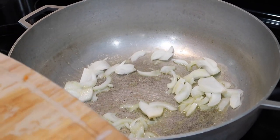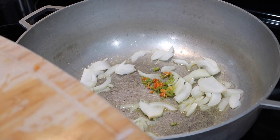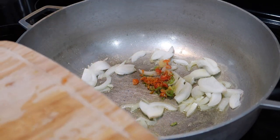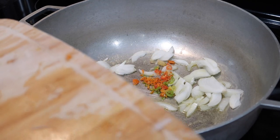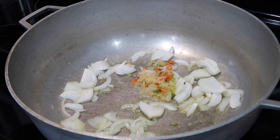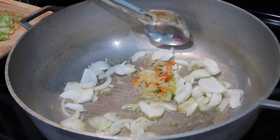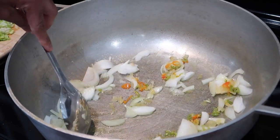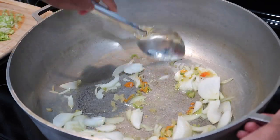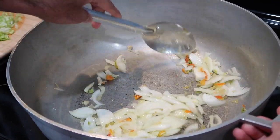Into the pot first I'm going to go in with some sliced onions — you don't want to cut them too small because they'll just melt away into the soup, and I prefer the soup to have a little bit of texture. Into that I'm going in with some chopped memento peppers, some hot peppers, as well as some chopped garlic. You can use whatever type of fresh seasonings you have on hand. I'm going to stir this up and allow it to sauté for about two minutes until it softens up.